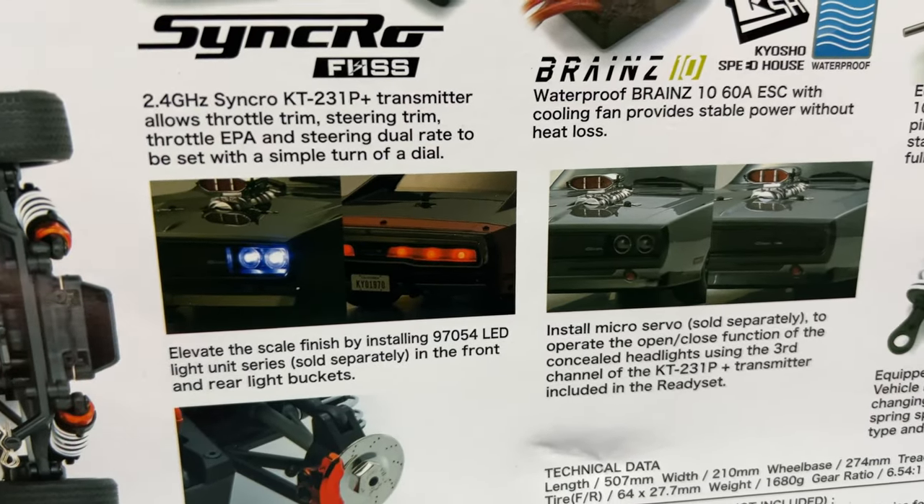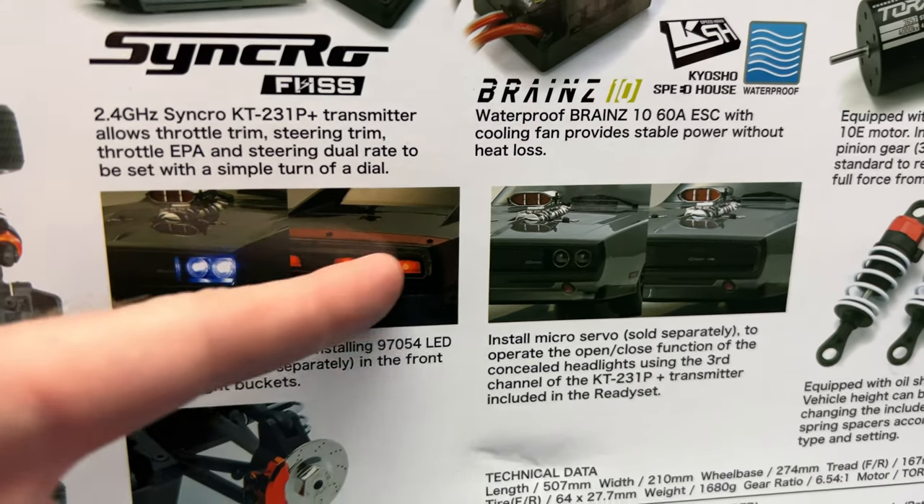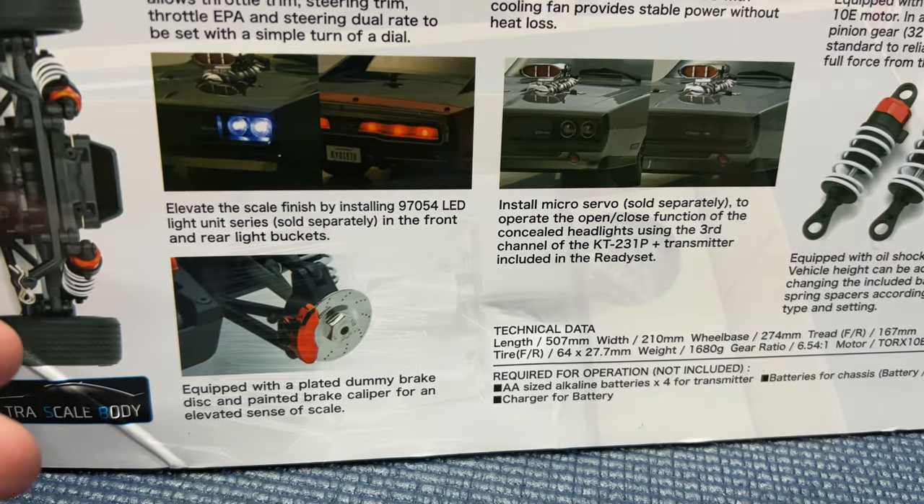LEDs for this car are not included, but there's a part number for them — 10 LEDs total: four up front and six in the rear. Then we have a little dummy brake, just an offset piece.